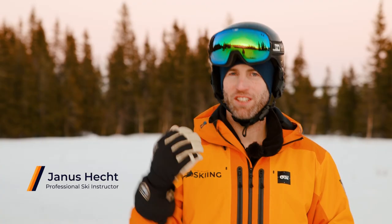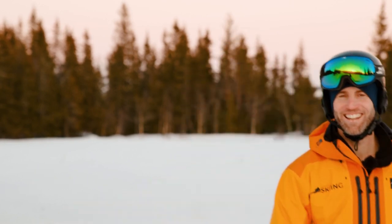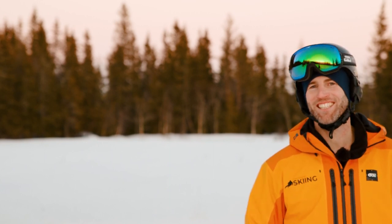If you're an advanced skier, I have a challenge for you and a few tips that can help you achieve this new move. Okay, let's try it with skis on.